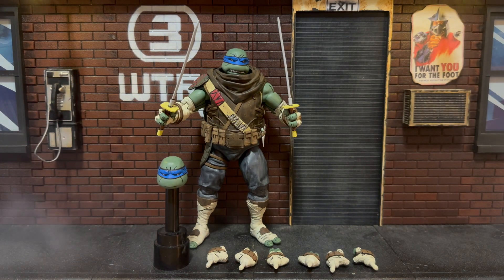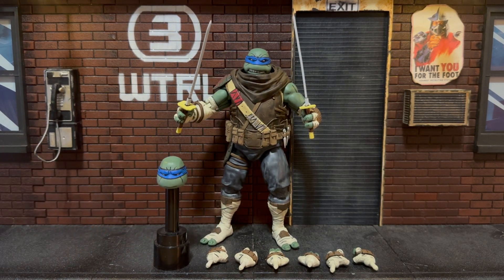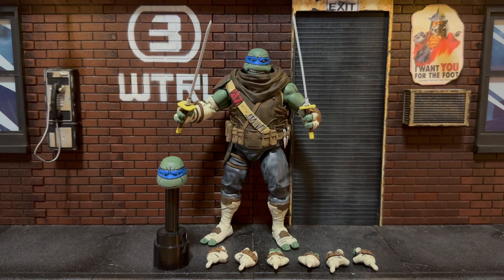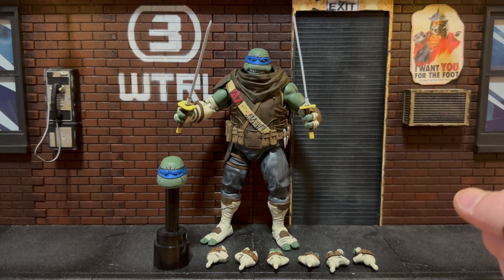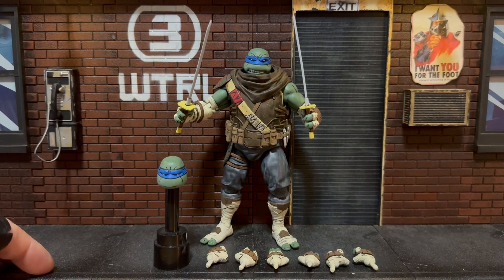And here is the leader of the Ninja Turtles: Leonardo, the Last Ronin. Finally! Finally a figure other than Michelangelo and Raphael! Not that it bothers me, but finally a new Turtles character for Last Ronin — I'm talking about the leader himself: Leonardo! Wow!